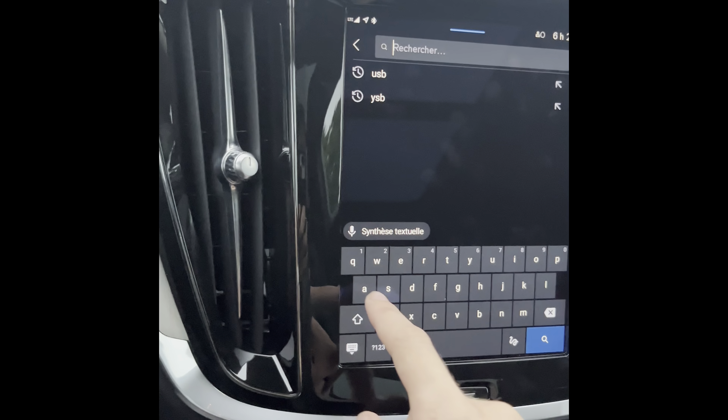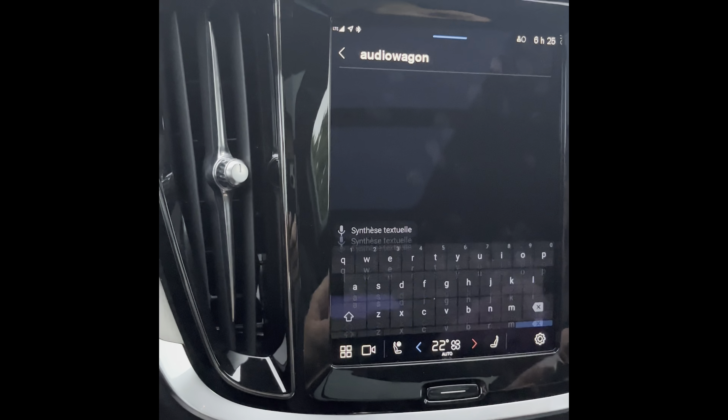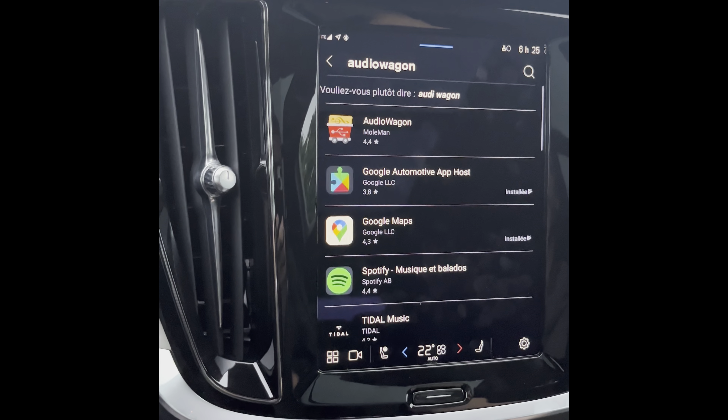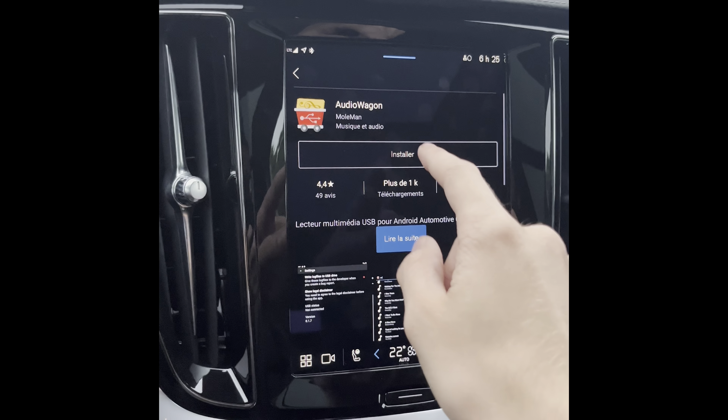Once you're connected, Google Play should look like this. Click search and look for the app — it's called Audio Wagon. Select the first result and then click Install.